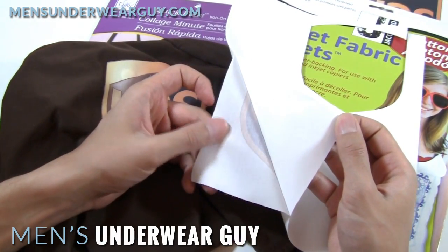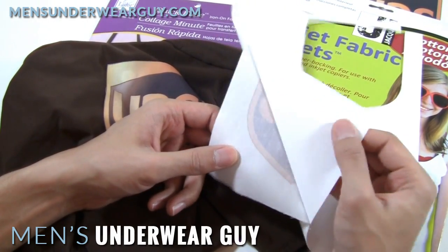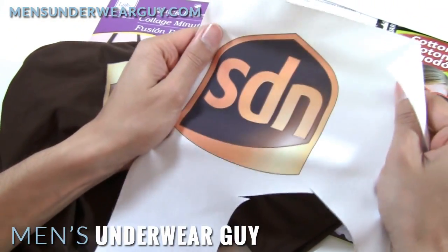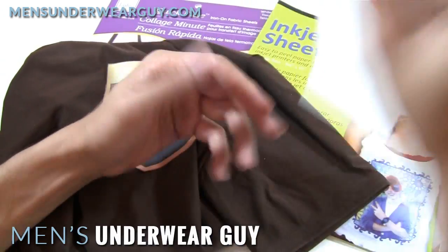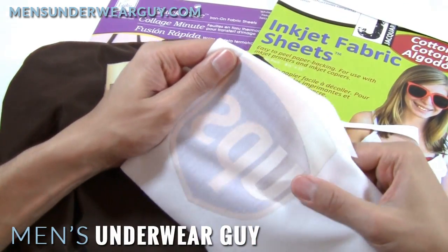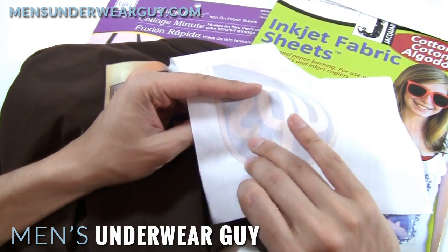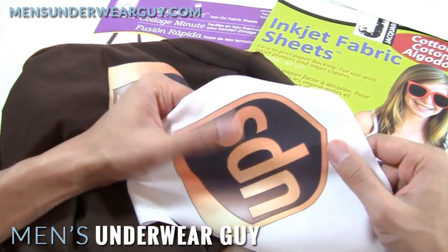This is not a sticky-backed fabric — it doesn't remain tacky afterwards. So once you've got the paper off, you have literally just a printed sheet of fabric, and it does have just a hint of stretch — not much, but any little bit of give is always great. You can see on the back the ink doesn't soak all the way through to the other side; it stays on the surface, which is good because you want that solid color.